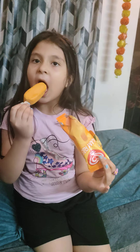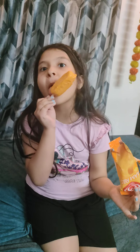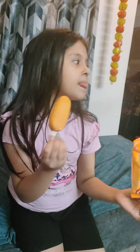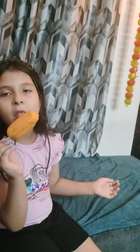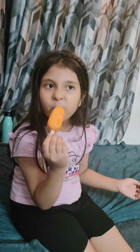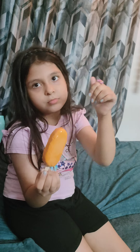Yummy. Do you like it? Are you feeling like mango? This is yummy or not? Which one you like the most? Or Kata Mita. Yesterday you tried Amul sundae. This one you like the most?